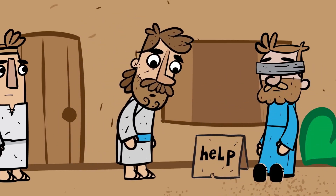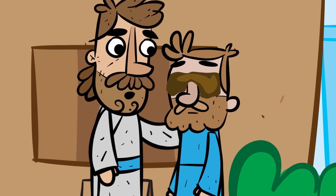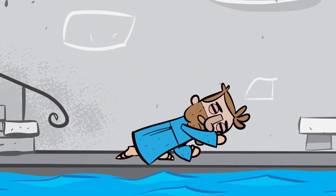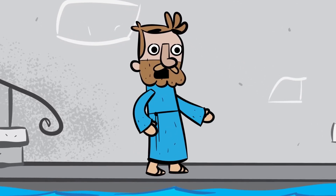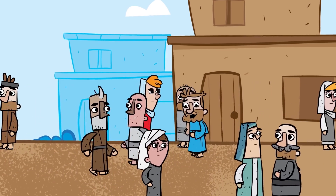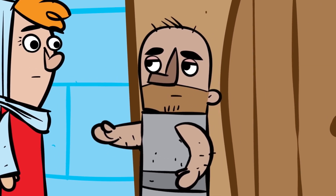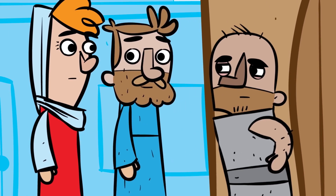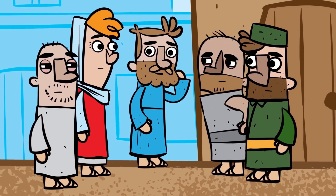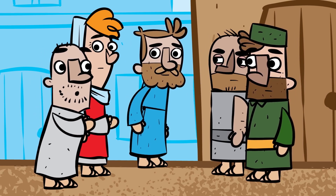Then Jesus spit on the ground and made mud. He spread the mud over the blind man's eyes and told him, 'Go wash yourself in the pool of Siloam.' So the man went and did as Jesus said, and he could see. Wow! The man's neighbors and others who knew him as a blind man wondered if this was the same man. 'Is that the same guy?' 'No way.' They said he just looks like him. But the blind man kept saying, 'Yes, it's me.' So the people asked, 'Who healed you? What happened?' And the man told them all that Jesus had done for him. The people asked, 'Where is Jesus now?' But the man didn't know.